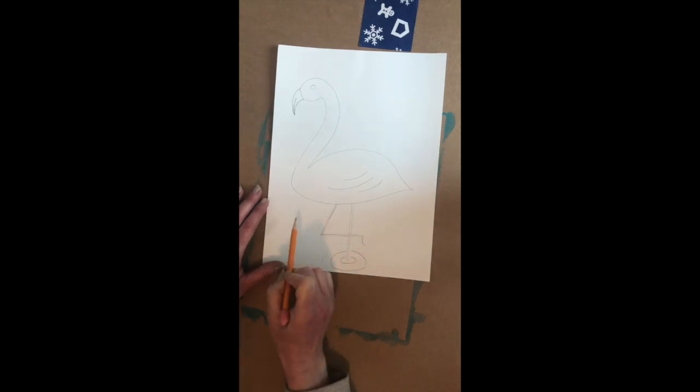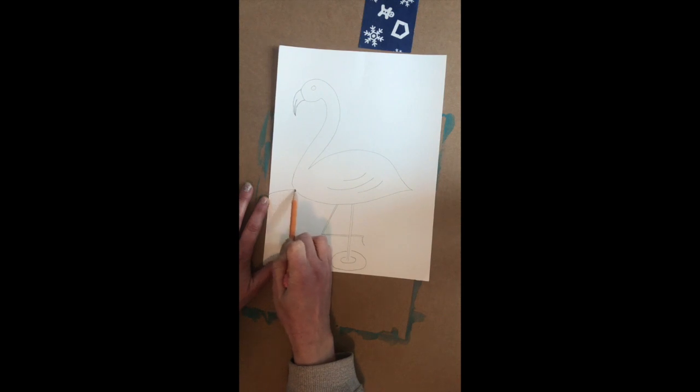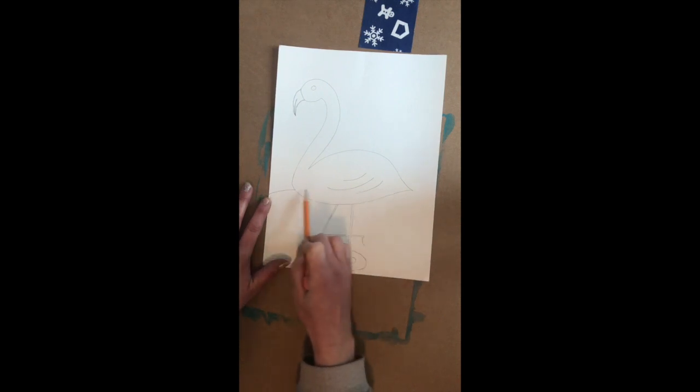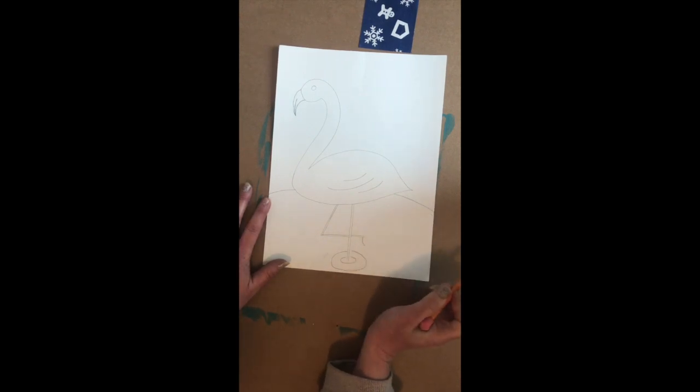We're also going to create the line behind him. It's going to start from the edge of your paper and we're going to go to your flamingo. Don't cross them — hover your pencil over and then go towards the other side of the page. So there's a flamingo.